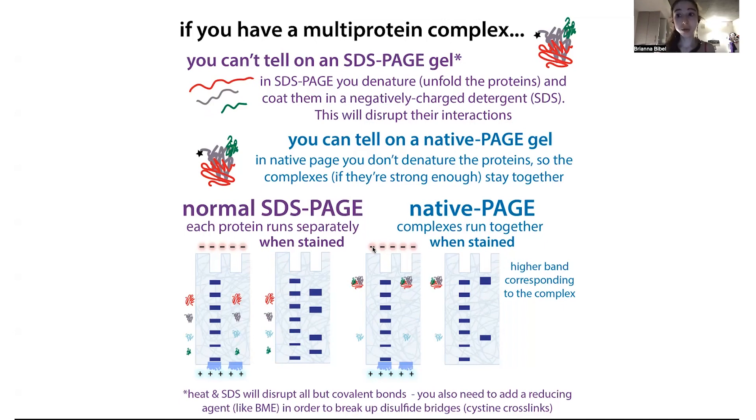If you ran a Native PAGE, however, you can see that because these proteins are going to stick together, as long as your gel conditions aren't too harsh. So if this is a stable complex, you'll be able to see this bigger band corresponding to all of them, and other proteins that aren't related will be separate. In this example, one protein was not involved, but you wouldn't be able to tell that based on a normal SDS-PAGE — you don't know which are interacting and which are not. With Native PAGE, you can tell which are interacting and which are not.